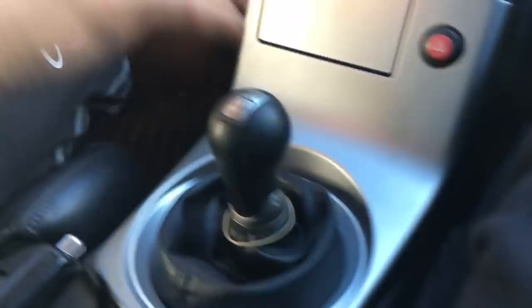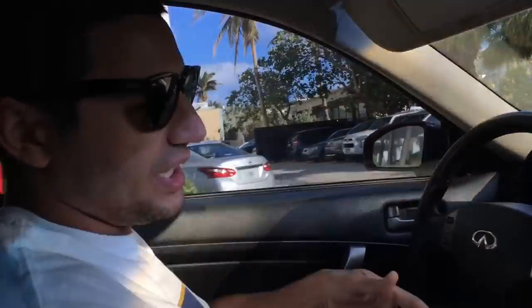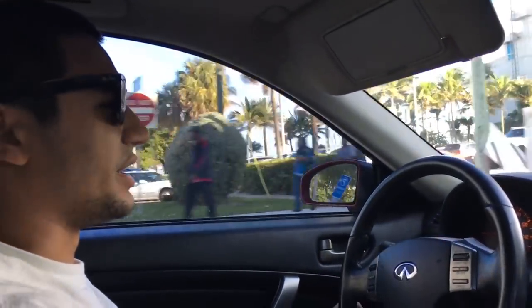Bought this car automatic, did a tranny swap — as you can see, very clean. That's a clean tranny swap right there. There's 150k on the body but got a new motor around 80k. That's the lightweight flywheel, loud as hell. Exhaust, naturally aspirated, full bolt-on, and tuned.